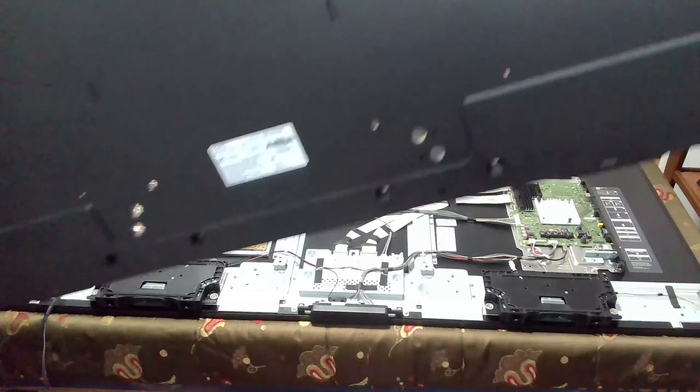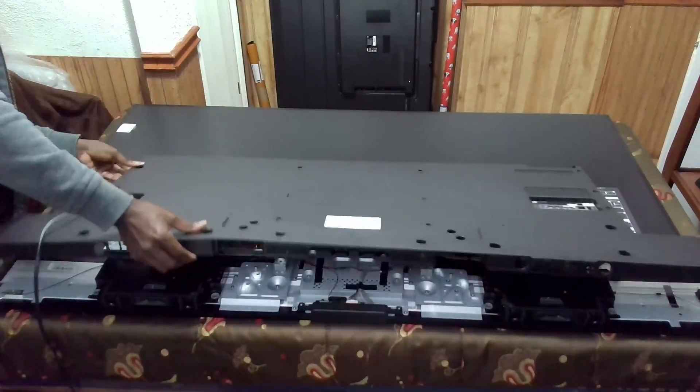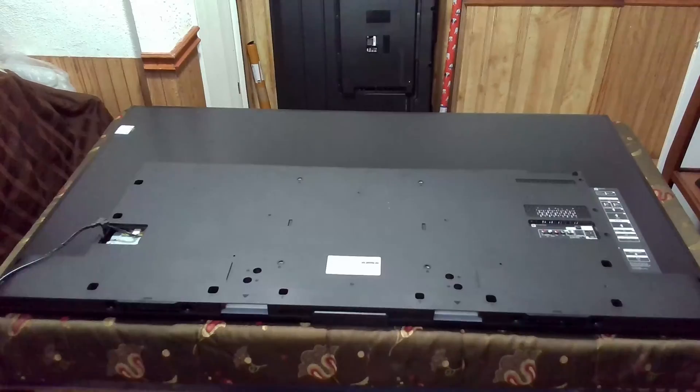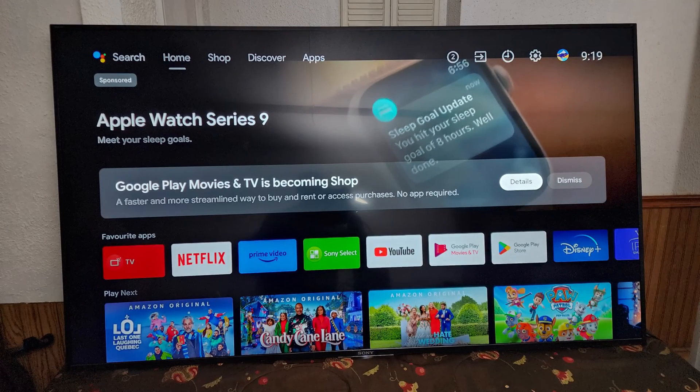I put the back cover in place and everything worked out perfectly. The TV is back up and running and everything seems to be working perfectly fine. I couldn't capture the video of it in motion so I took some pictures. I hope you enjoyed the video — thank you for sticking with me, and I hope to see you again in another GateFix repair video. Stay safe.